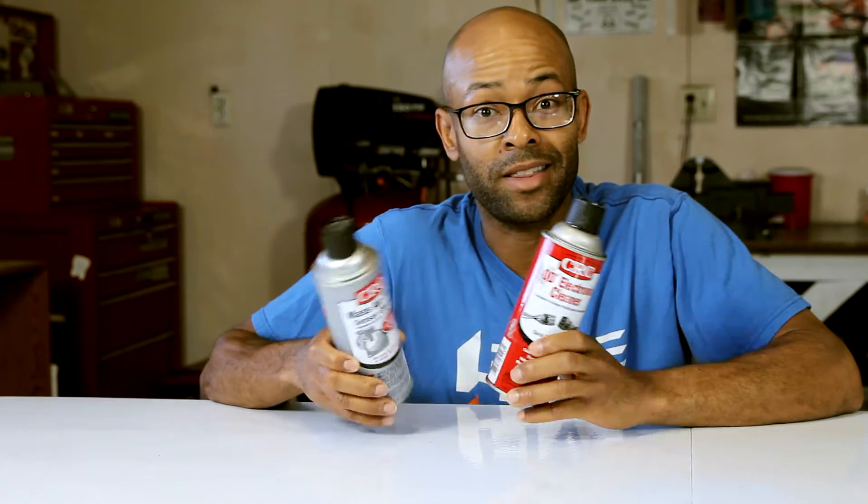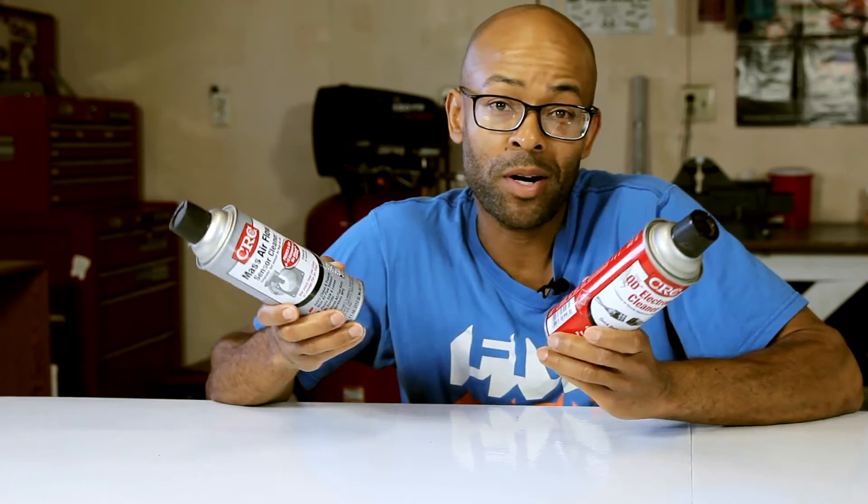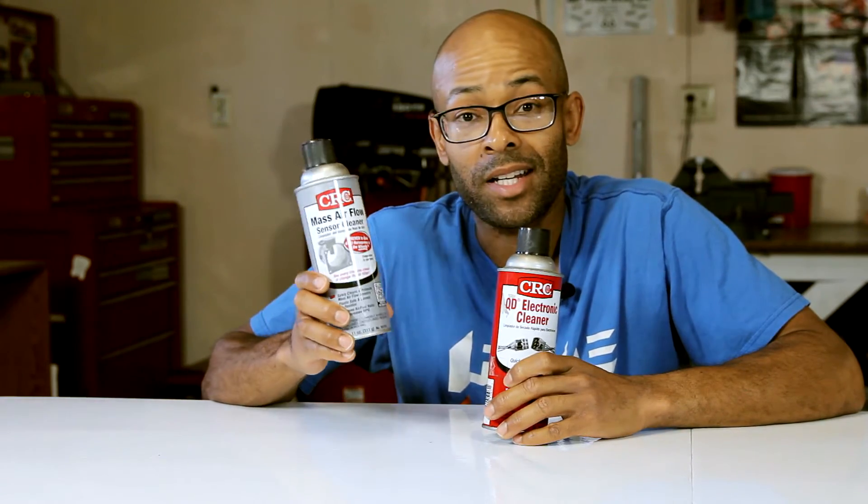Don't spend 20 minutes at the auto parts store trying to figure out which one you want to buy. I would say buy both, but if you're just going to stick to cleaning your MAF sensor, then either one is fine — you can just buy one or the other.